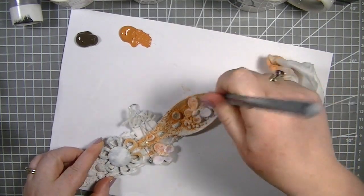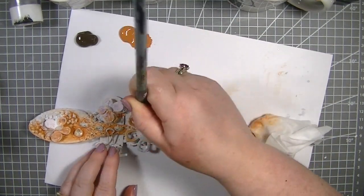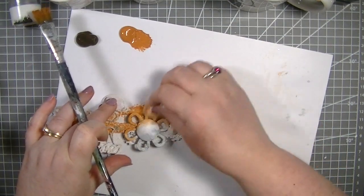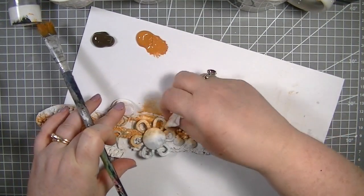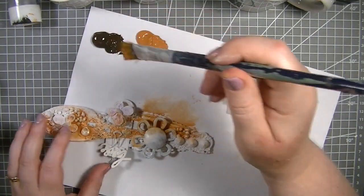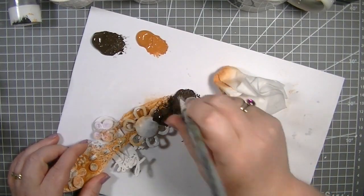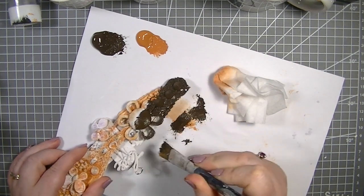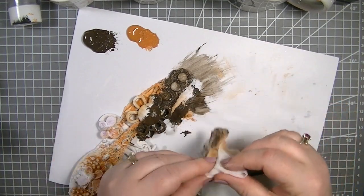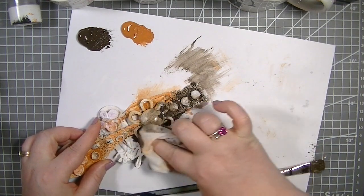I'm just going to do a little bit more in a few areas and then bring in a darker color. The washing machine seems to be on its spin cycle now, so I'm very sorry about that noise. Bringing in the darker color and really getting in where I can, then wiping that off. As you can see we're getting that lovely texture.